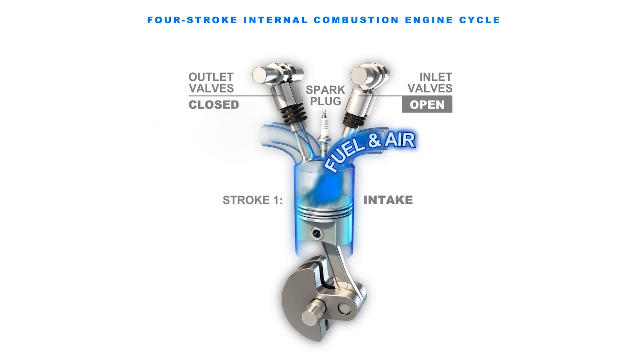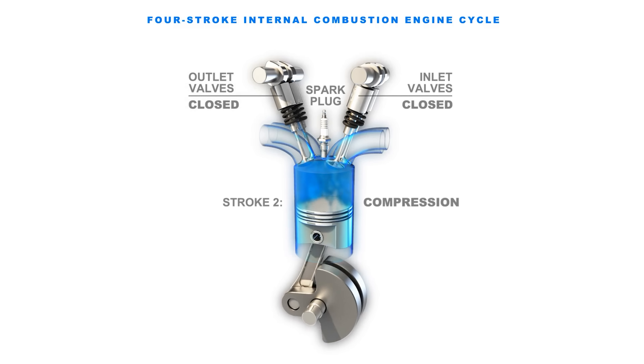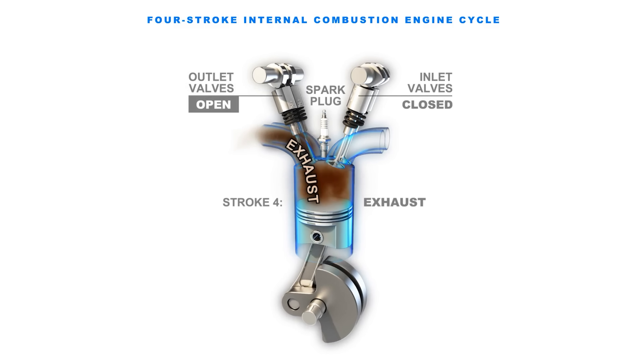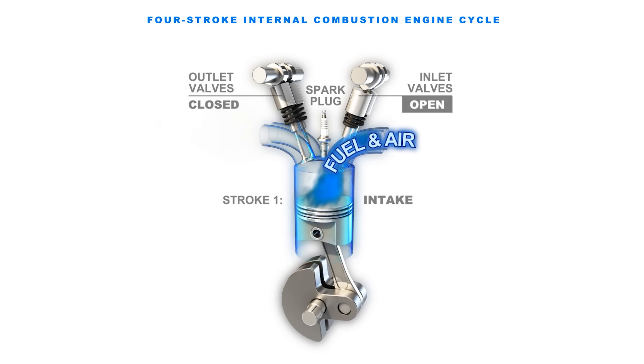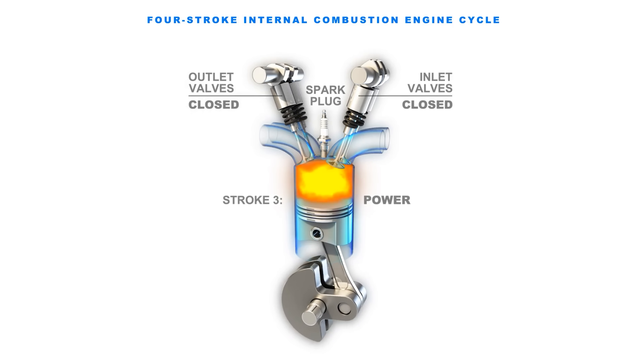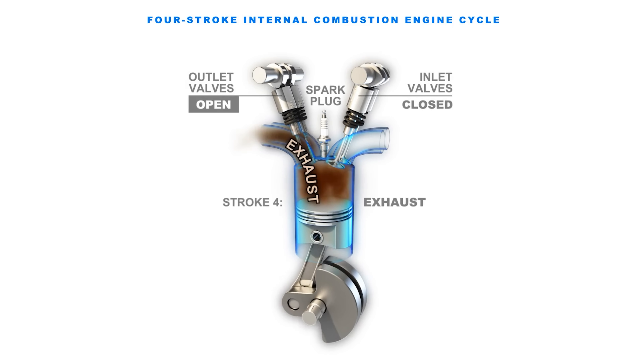Now a normal gas powered engine works like this. Fuel and air are injected into a cylinder. After the piston compresses the fuel-air mixture, the spark ignites it and causes combustion. And this extreme heat from the combustion causes the gases to expand, which pushes the piston down, which turns the crankshaft.